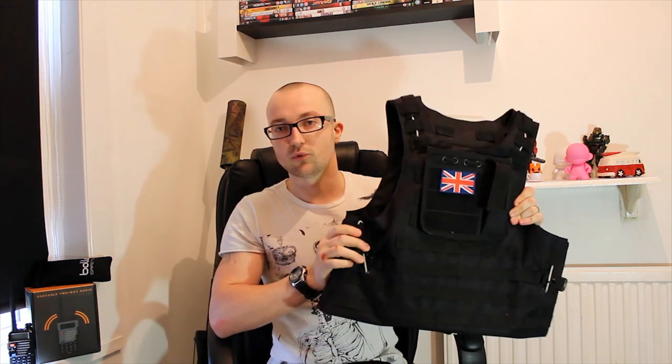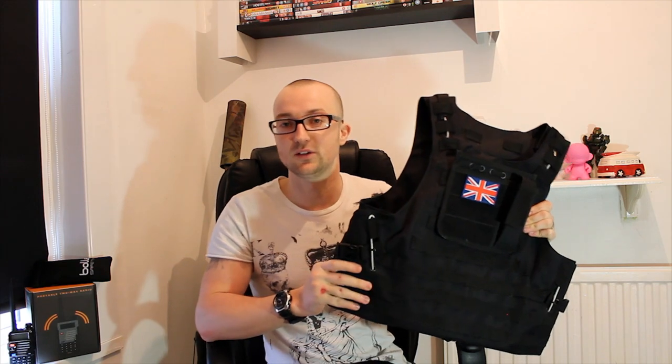Absolute bargain. It looks really cool as well when you've got your kit on. It kind of makes you feel a little bit more protected from any of the heavyweight BBs fired at you by the snipers. It's a good looking piece of kit and it's great if you're a noob to airsoft like I am — it helps you just kind of mesh in with the rest of the guys and get stuck in.